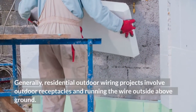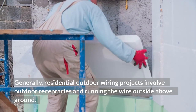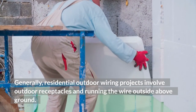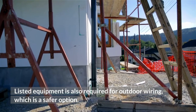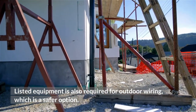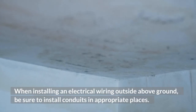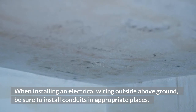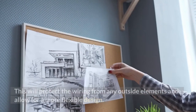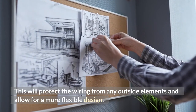Generally, residential outdoor wiring projects involve outdoor receptacles and running the wire outside above ground. Listed equipment is also required for outdoor wiring, which is a safer option. When installing electrical wiring outside above ground, be sure to install conduits in appropriate places. This will protect the wiring from any outside elements and allow for a more flexible design.